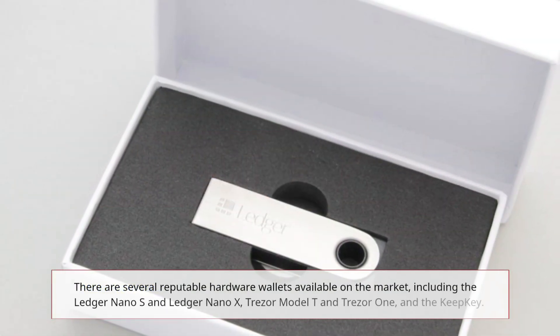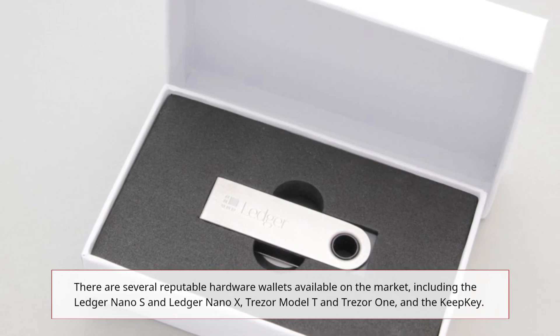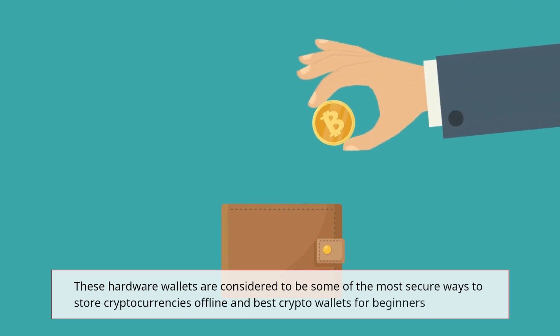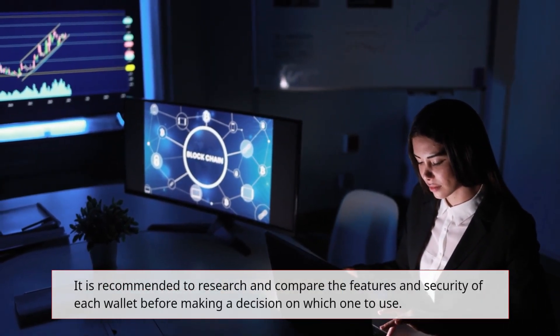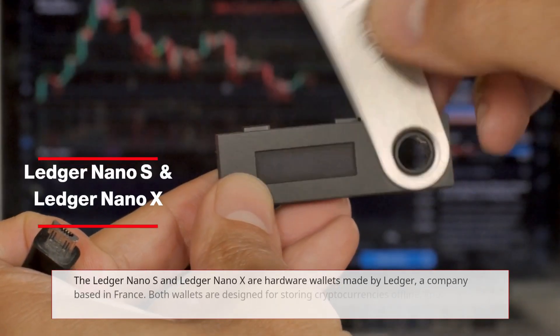There are several reputable hardware wallets available on the market, including the Ledger Nano S, Ledger Nano X, Trezor Model T, Trezor One, and the KeepKey. These hardware wallets are considered to be some of the most secure ways to store cryptocurrencies offline and are among the best crypto wallets for beginners. It is recommended to research and compare the features and security of each wallet before making a decision on which one to use.